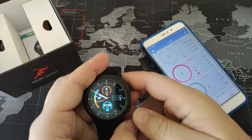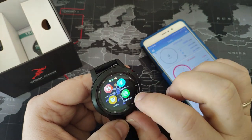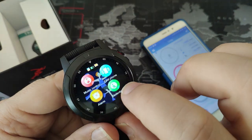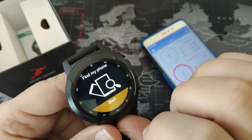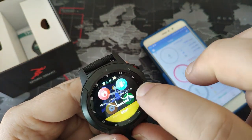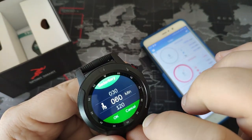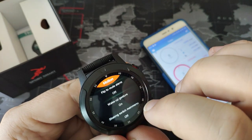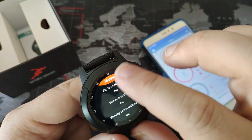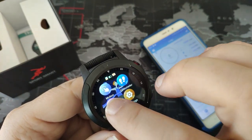Since now I connected the smart watch to the mobile, let's see the app. Music control, remote device - as you can see, find and stop. Alarm - it has the ability to add alarms. Sedentary - I don't want that. Motion: how the smart watch should react in case of motion of your hand. Pedometer.